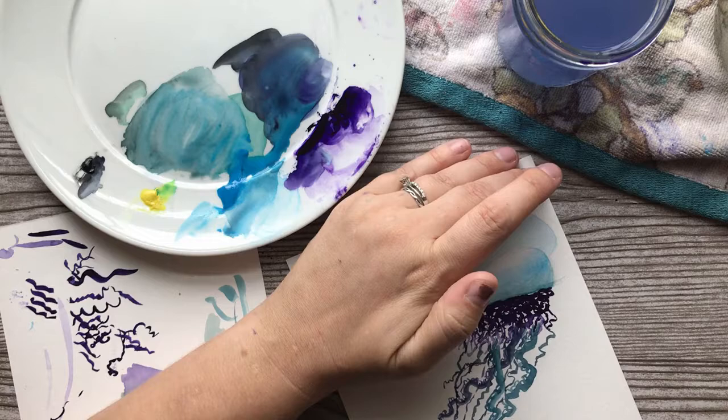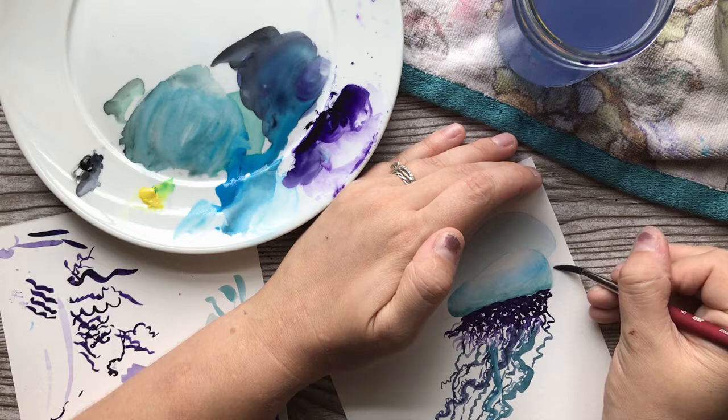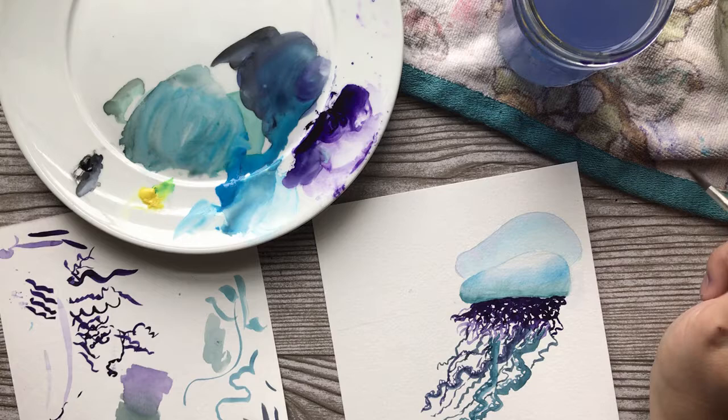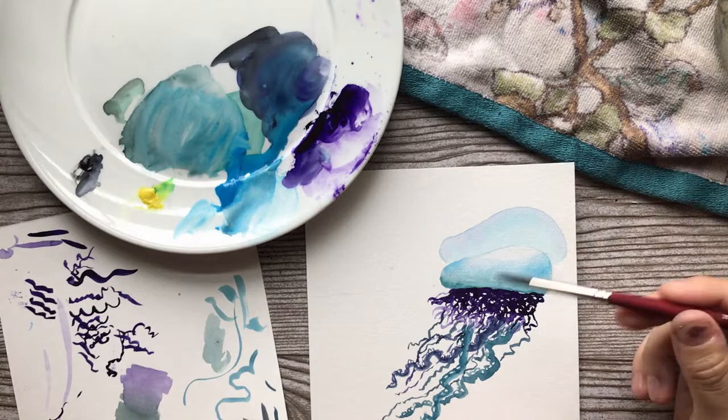I see where this went off the edge just a smidge — I don't want that there. So with a clean brush with some water, just kind of scrub at it, dab your brush off, and lift it up. There are some pigments you can't do that with — those are called staining pigments because they stain your paper. But most of the time you can clean up a little bit with just some clean water.